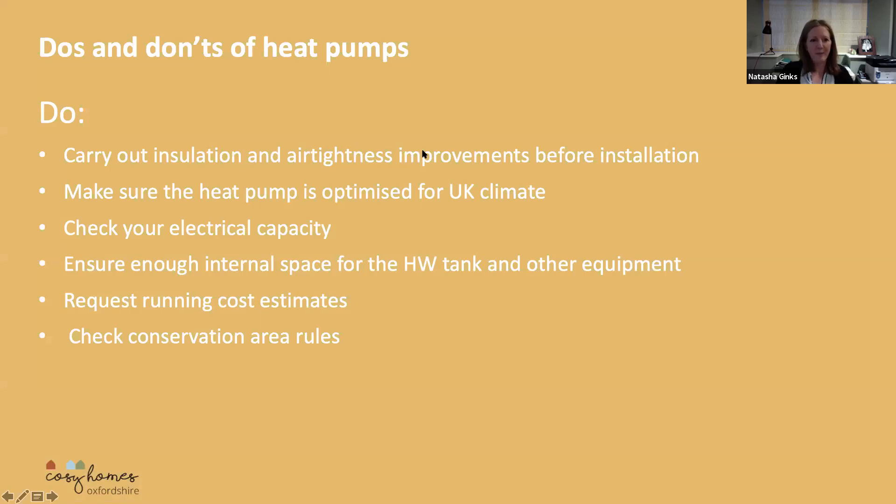So, do's and don'ts of heat pumps. I think it is important, particularly with an air source heat pump, to carry out insulation and air tightness improvements beforehand.